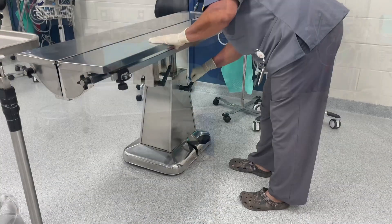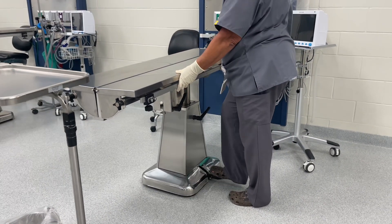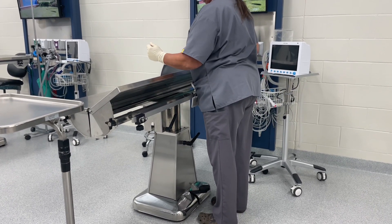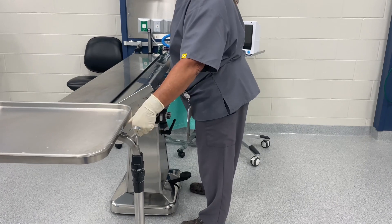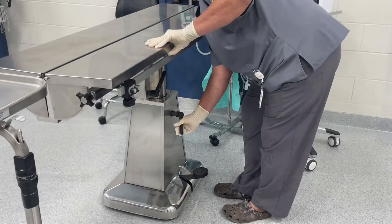To adjust our table height, we're going to lightly loosen this lever here and pump the table up. We're also going to check on the sides of the table that when lifted up in a V, your elbows sit nicely. Make sure when you are tightening these knobs and levers down that you don't over-tighten them, as they can get stuck and it can also break the tables.